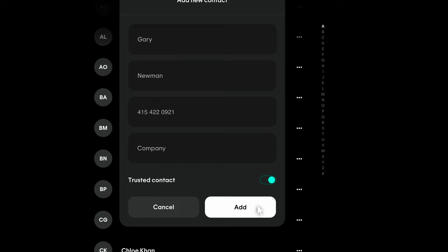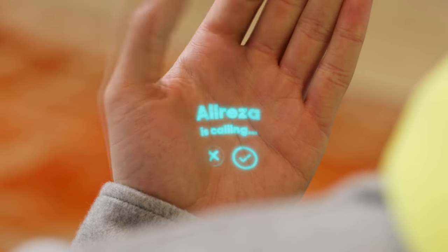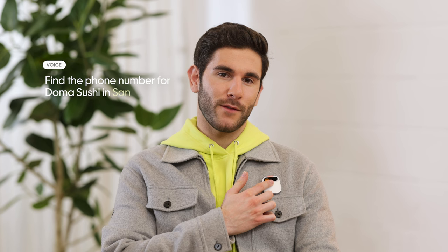Trusted contacts let your AI PIN know who can call you and which messages are important — you can choose which contacts are trusted at humane.center. AI PIN will only ring when a call comes in from a trusted contact, and its beacon will glow magenta. To see who's calling, raise your hand to laser in and roll your hand to reject or accept the call. To quickly silence an incoming call, tap the touchpad once. To quickly answer, tap twice. When you're on a call, use the laser ink display to mute, put the call on hold, or dial in another number. When you're trying to reach someone outside of your contacts, you can use your voice to dial any number. If you're trying to reach a business, just ask AI PIN: 'Find the phone number for Doma Sushi in San Francisco, and then call them.'